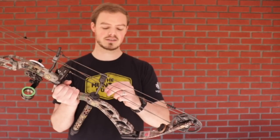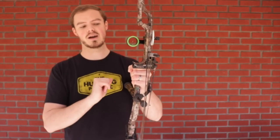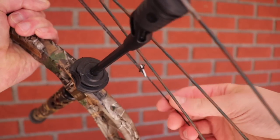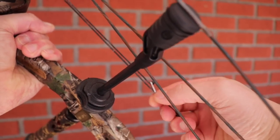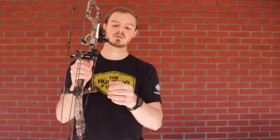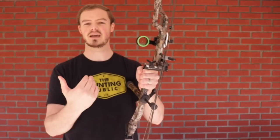Let me get into this a little bit more. With a limb driven rest — this is a Hamsky — the concept is that it is down the entire time. You'll notice there's no launcher arm in the way right now. When it's not under tension, it's in its upright position. So when the limb flexes in and this is under tension, it rises up, picks up the arrow, and then as the limb goes down when the bow is shot, it clears out of the way. Hamsky uses a spring system so as not to add undue tension to the cable. Limb driven rests are going to fall exactly the same each and every single time.